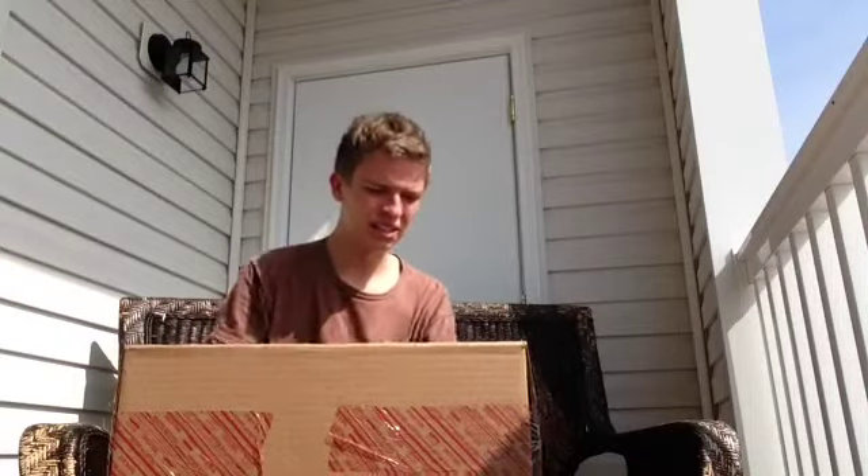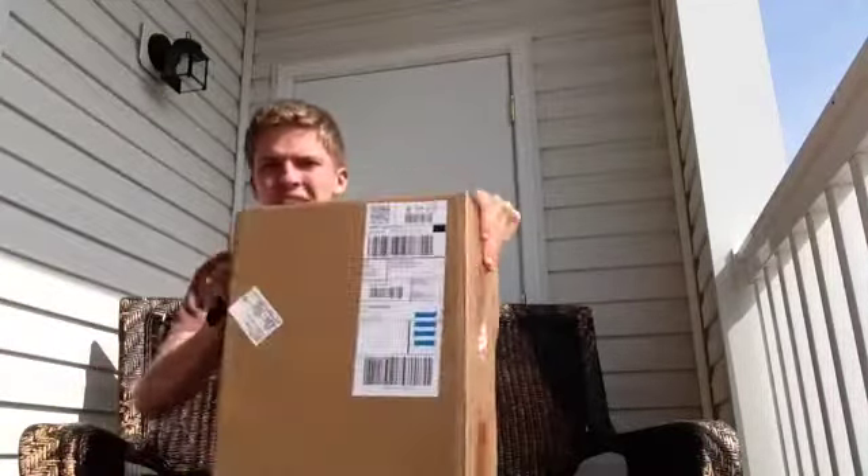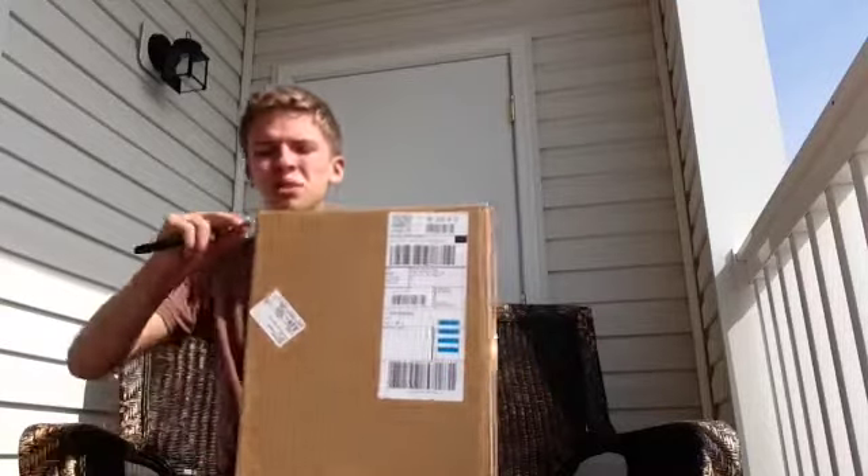What is up YouTube, this is Sunprint Sneakers back again with an unboxing of one of two things — I don't really know which one it is, I think I have an idea, but let's get straight into it.